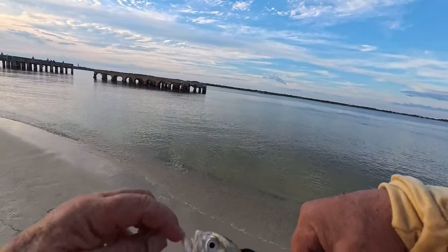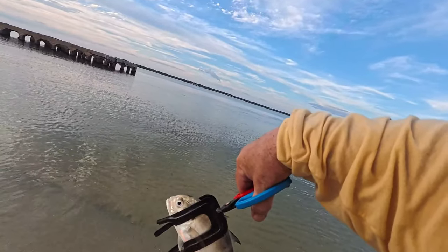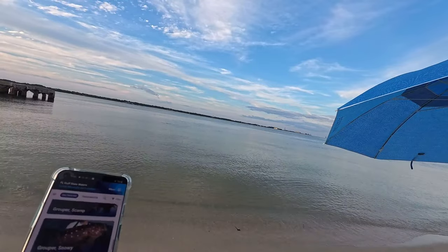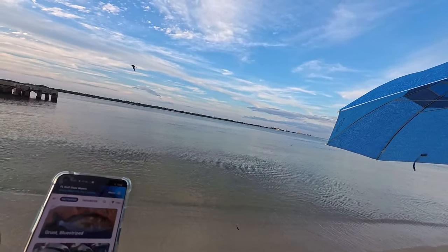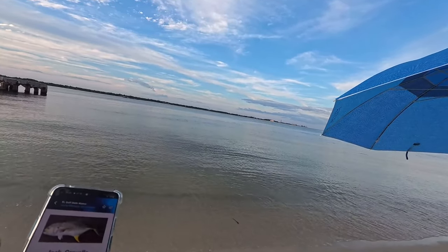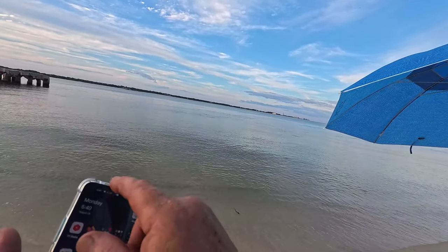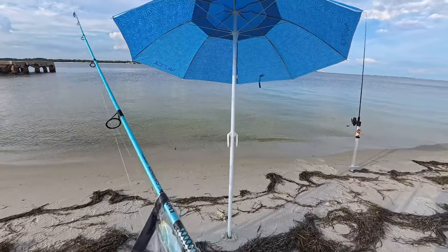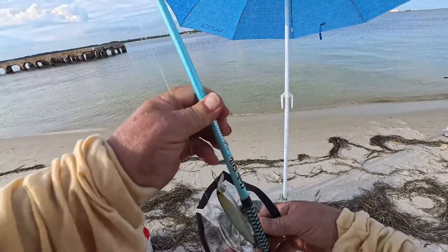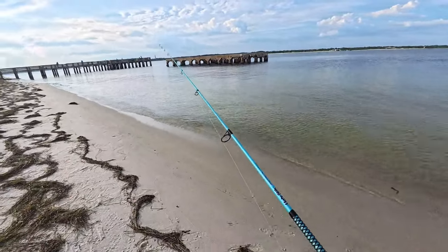That's a hardtail - actually I'm not sure, I have to look him up. I'm not familiar with this; might be a jack crevalle, let him go. Juvenile something - that's the problem with the juveniles, you gotta be real sure what you're doing. Jack crevalle, that's what it was - with that yellow tail. A little jack crevalle. No real regulation on them, no size limit. I guess I could have kept him, but that's okay. Something is chasing bait out there, so I'm going to throw a bait imitation.